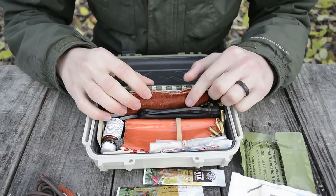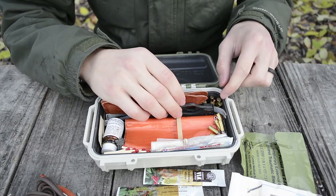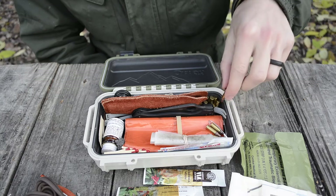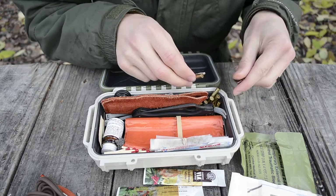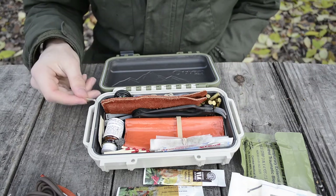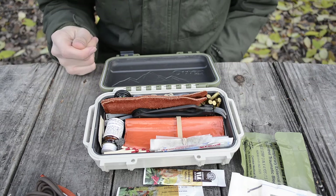Right next to the sharpener, I have a Spyderco Paramilitary 2 knife. Next to the Paramilitary 2 and the sharpener, I have 16 rounds of .22 — Remington Hyper Velocity rounds. I carry these because I can pull the bullets and use the gunpowder for fire starting, and also because I generally run this kit with the Henry U.S. Survival Rifle, which holds 8 rounds per magazine — so that's basically two magazines worth of ammo.